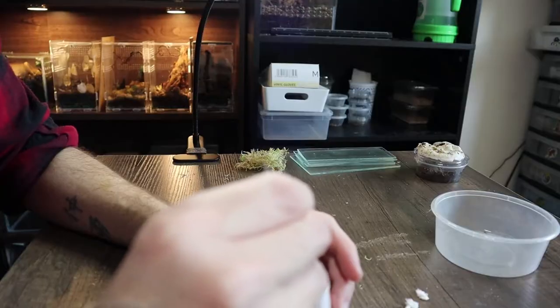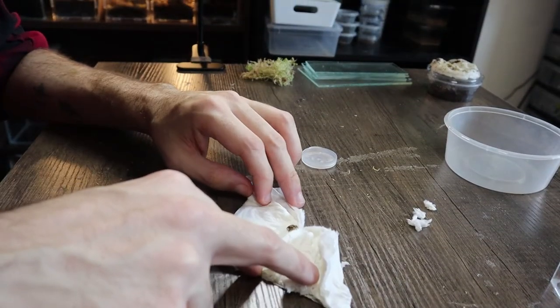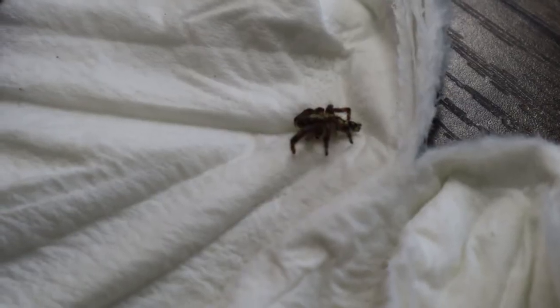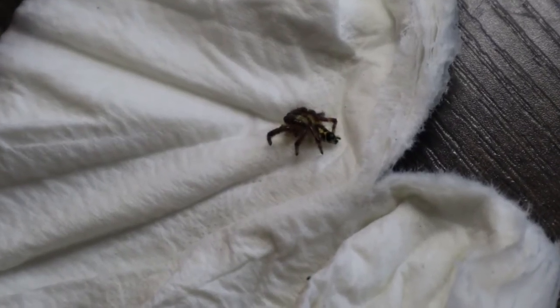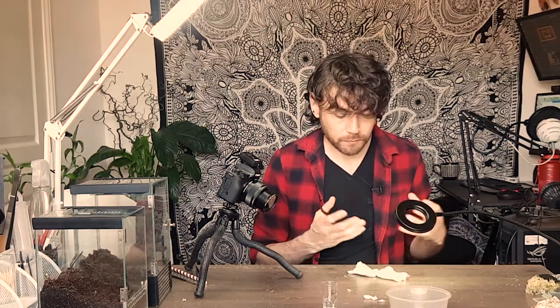Now for the star of the show — Hylus diardi. I'll open her up to gauge her size before setting up an enclosure. Opening it up... I'm concerned — there doesn't appear to be any movement. I don't want to disturb her too much in case she's in a pre-moult, but her abdomen looks really deflated. That's a real shame if she hasn't made it through shipping. I'll leave her in her own enclosure with humidity to see if she pulls through.